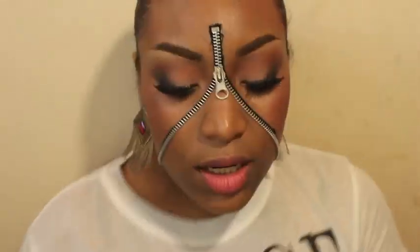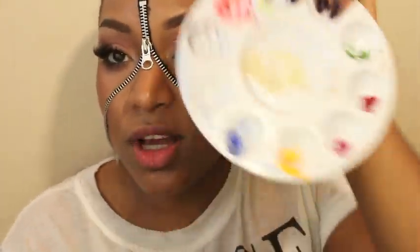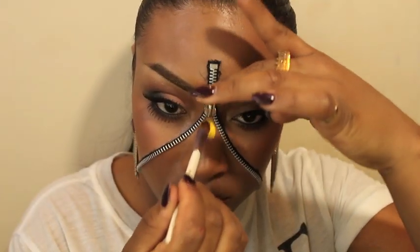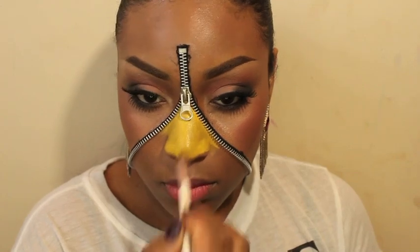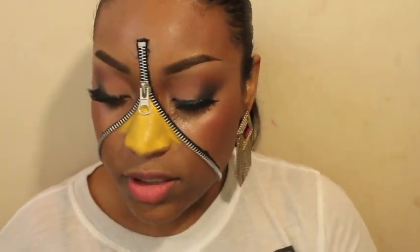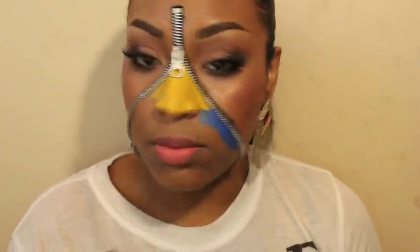Now that our zipper is on our face, I'm gonna color my face. I'm gonna be using my Makeup Forever Flash Palette — I distribute the colors in here so it's easier for me. With a flat brush I'm gonna start with the yellow. The point right now is just painting the face different colors so when I apply the glitter, there's something to stick on.